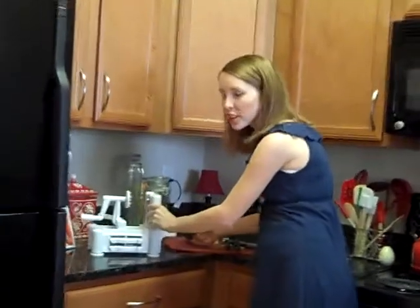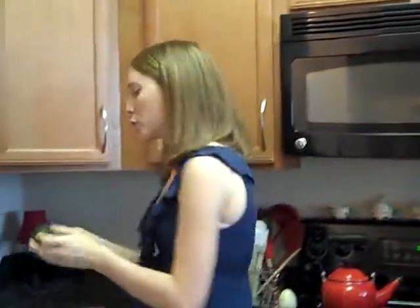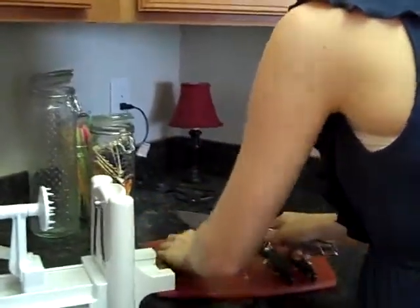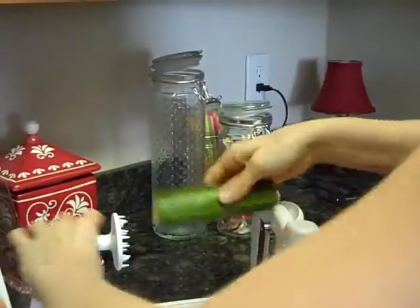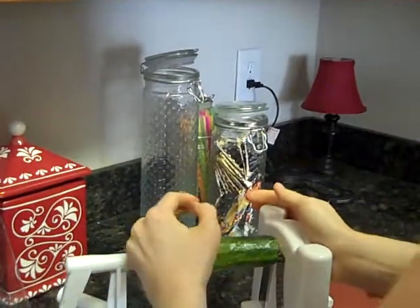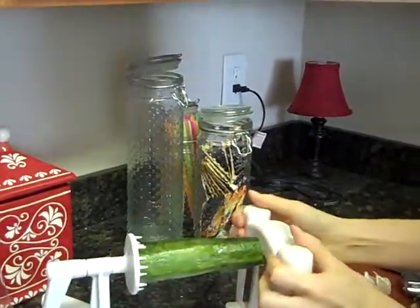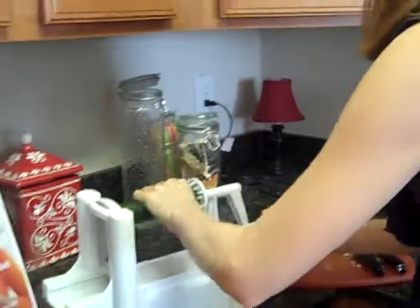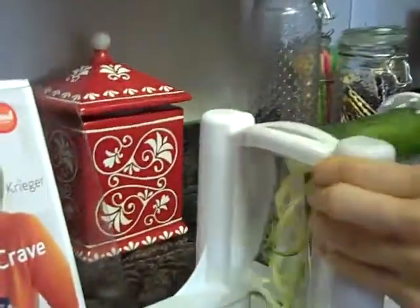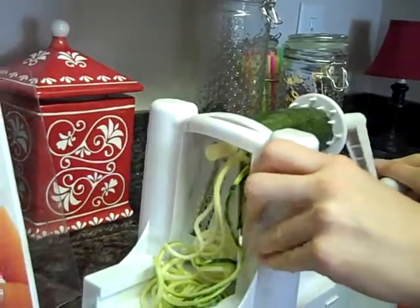I'm going to demonstrate this with some clean zucchini. Chop off the ends here. Let's stick it on the tines. Get a firm hold there. And then again, we're cranking away. And you get noodles! How cool is that? I know what I'm having for lunch.